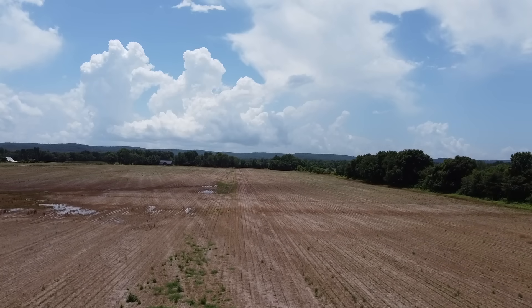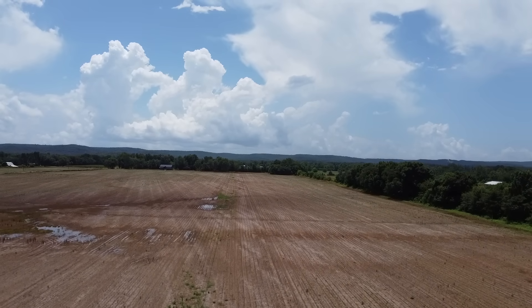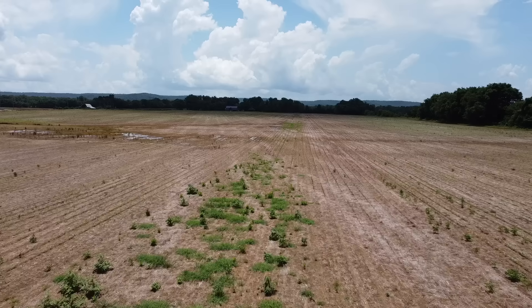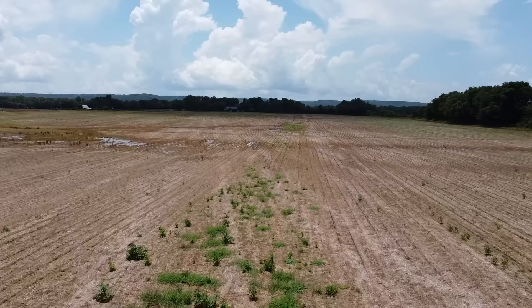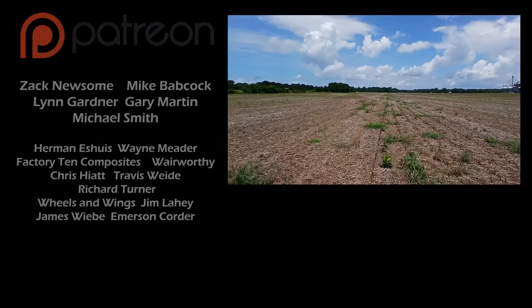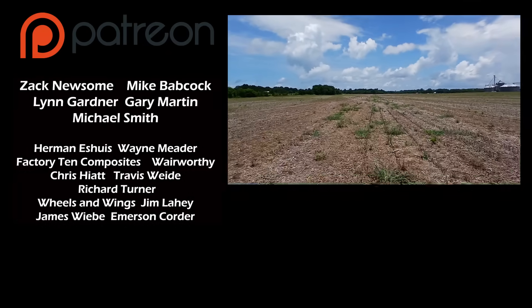I personally had a chance to do some panoramic views of the property — he's got a really beautiful place. He's all about community, and when I get my plane done I plan to land at that runway when there's grass on it. They hope to have fly-ins and cookouts — that's really the direction he's headed.